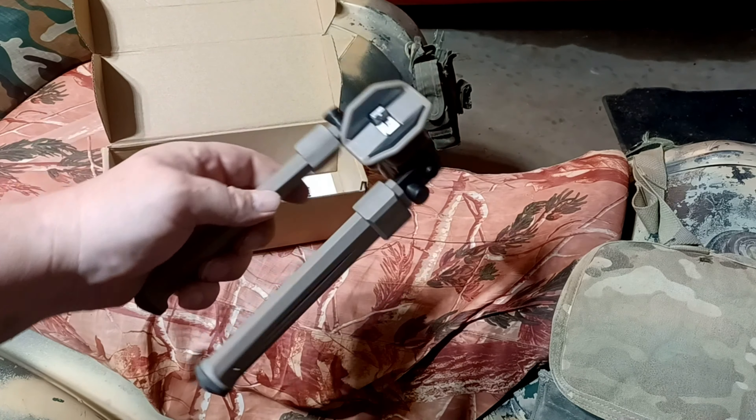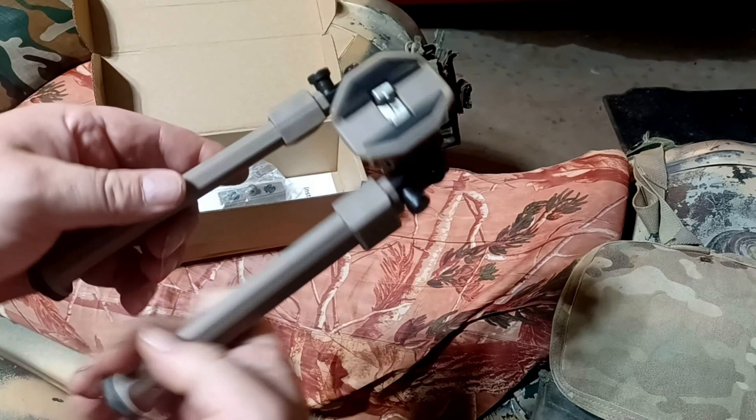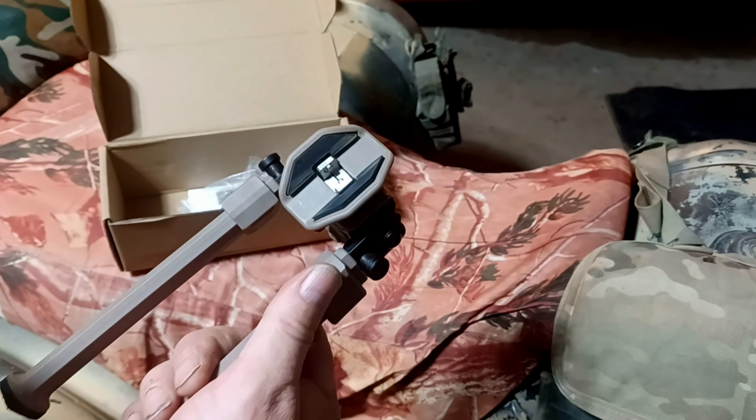It's flat dark earth — this really matches Magpul's color really closely. Here you can see what we've got: we have the sling swivel cradle right here.